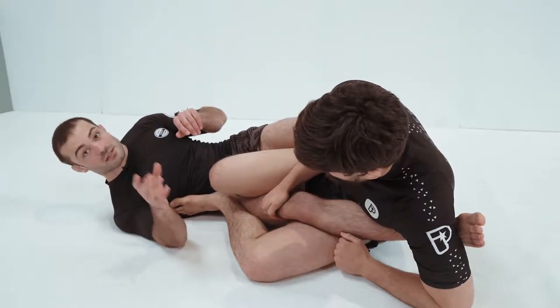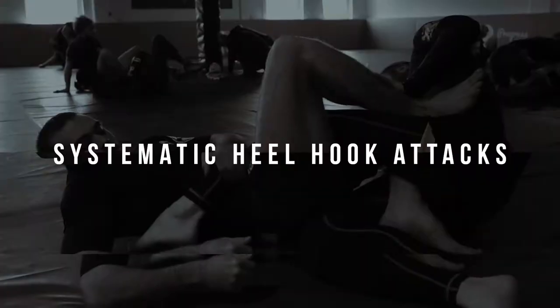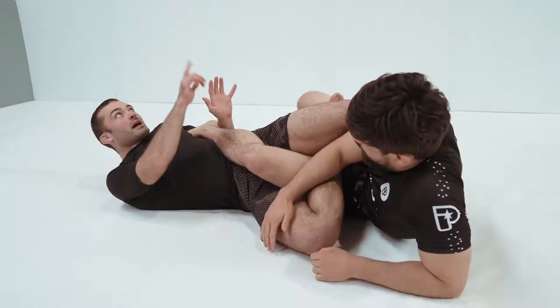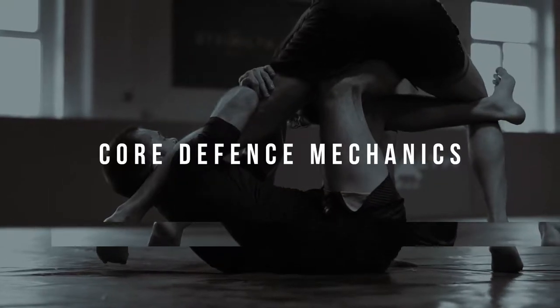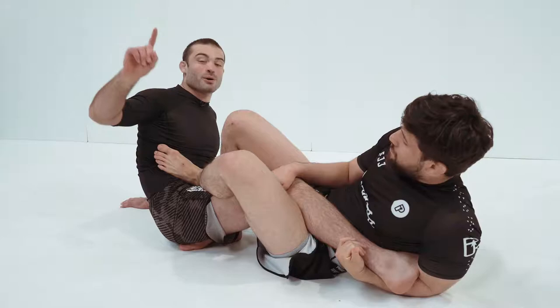But it should never be your first answer. First and foremost, you hide your heel. Hand points up to the ceiling, gable, armpit down, hips up. That's the way we turn if the heel isn't exposed, if he's not underneath it.